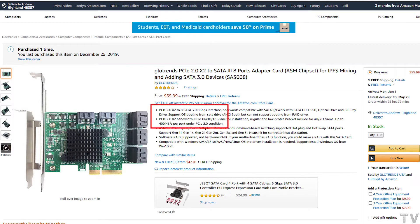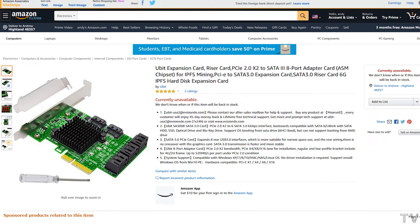As you can tell, it says PCI Express 2.0 x2, which means it's two lanes of the old PCI Express 2.0 bandwidth. It also says 400 megabytes per second per port under PCI Express 2.0 conditions. But if we look at another card that's very similar, it has similar specs but with a little bit of difference — it's also PCI Express 2.0 x2, but it says 520 megabytes per second per port under PCI Express 2.0 conditions. I'm not sure if either of those specs are 100% correct.